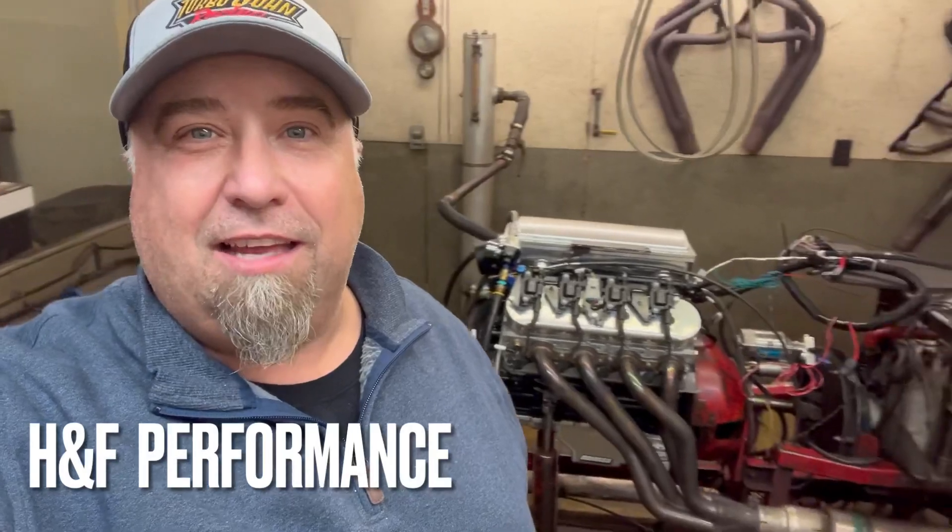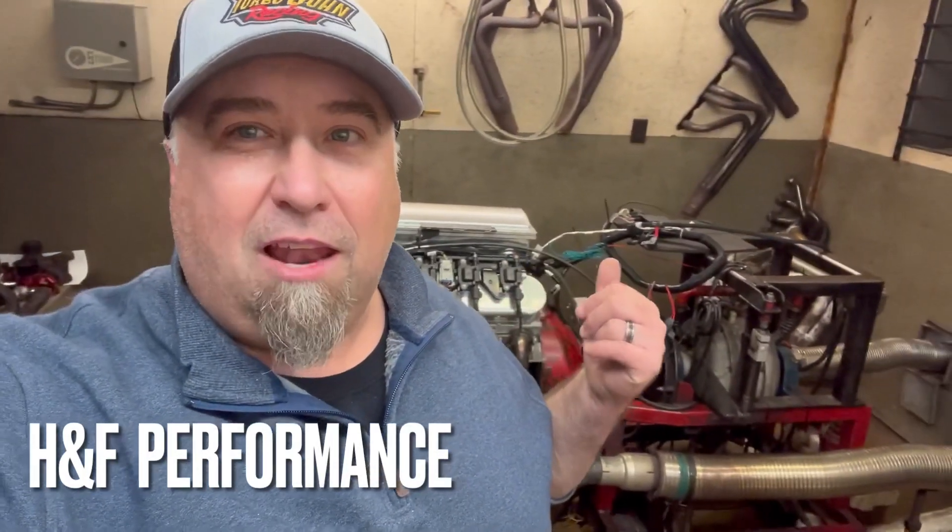All right guys, what's up, welcome back to the YouTube channel. This is one of Junior's friends — he called me up, got an LS motor on here with a Holley system, you can see it's an HP Holley back there. He's not real familiar with it so he called me up to see if I could come over and help him try to get this thing running. He's going to tune it once he figures out how to work everything. It's running a little rich so I just got to point him in the right direction. Don't forget to go to turbojohnracing.com to grab yourself some merchandise — comment, like, and subscribe.